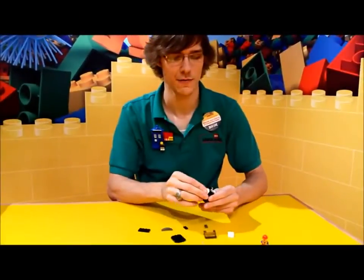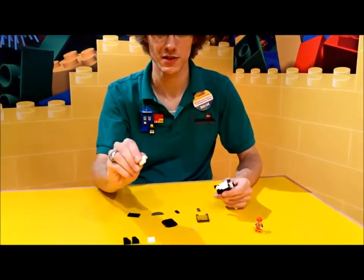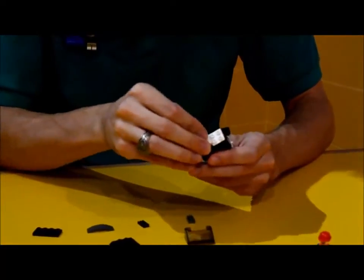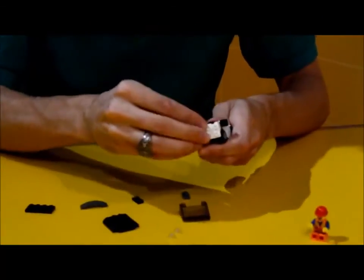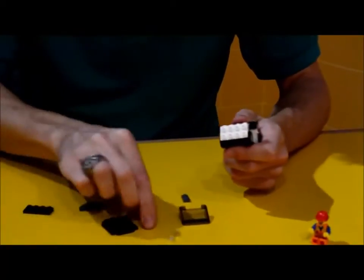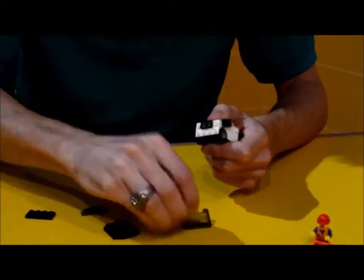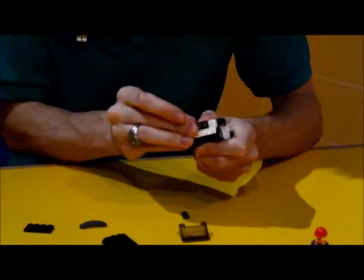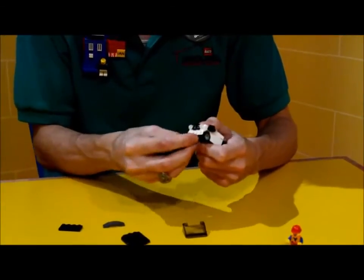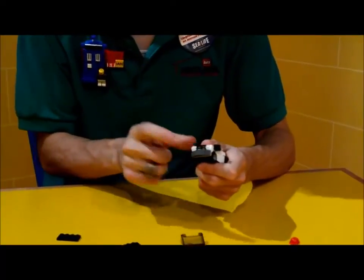Next we have the front. We need these pieces with the studs coming down the side to hang over the front here. And then we have this radiator grille that goes on the top, and two headlights on the sides, and at the bottom we put our last 1x2 gray, and for the bumper it's right over the top.